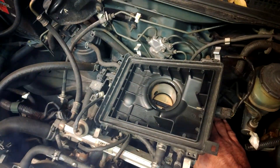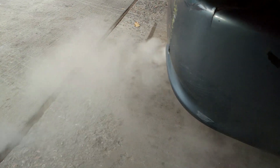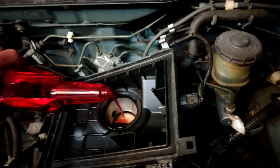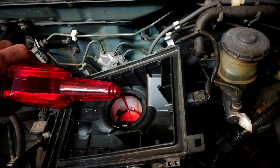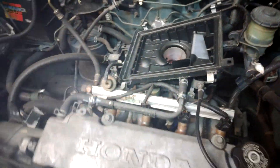Got a bit of an exhaust leak down there. Marvel Mystery Oil does seem to be a little bit thicker than seafoam. I don't know if that'll affect anything or not.